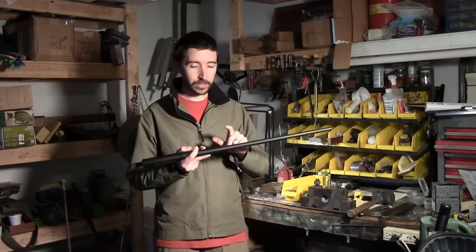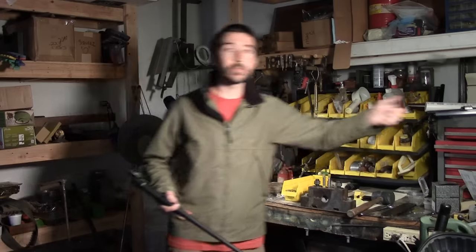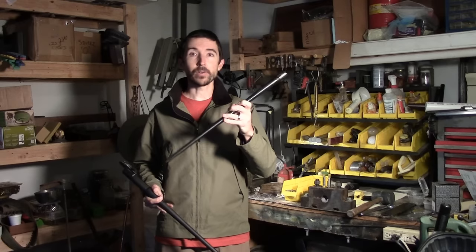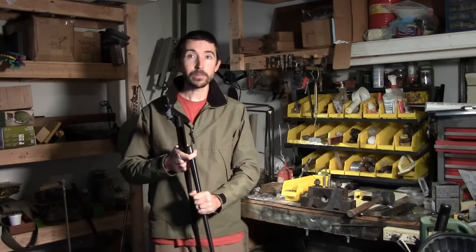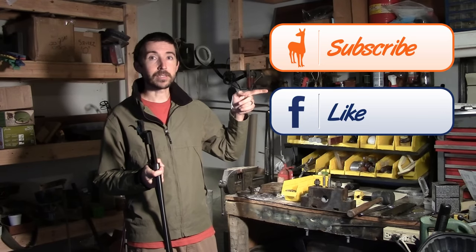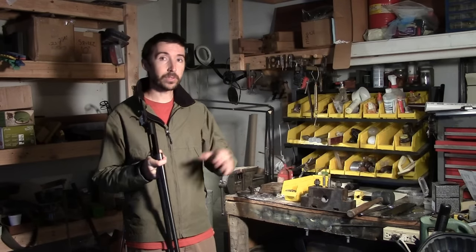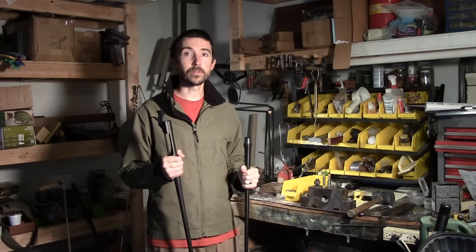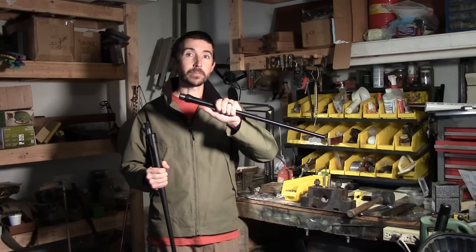What we're going to be doing is removing this 308 barrel from this Savage Axis and replacing it with this 7mm-08 that came off a Stevens 200 — the outgoing budget rifle from Savage. For those of you that aren't familiar with the build, you should subscribe to the Social Regressive. We're taking a Savage Axis and turning it into a competition rifle. We've already done a trigger job, and now it's time to get the superior ballistics of 7mm-08.